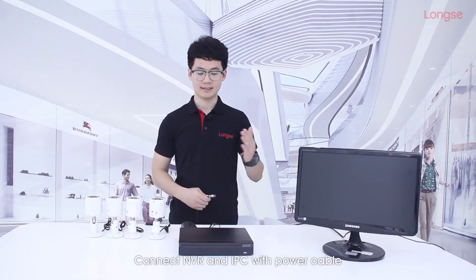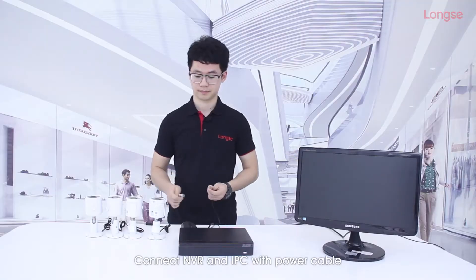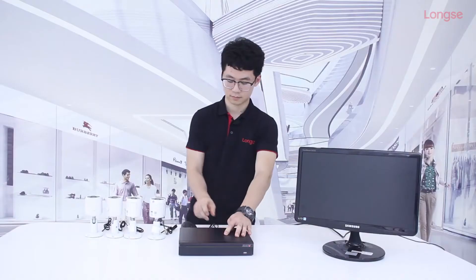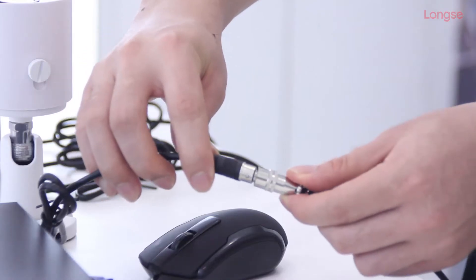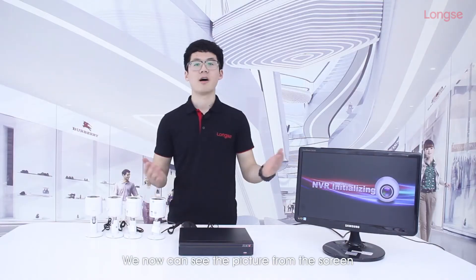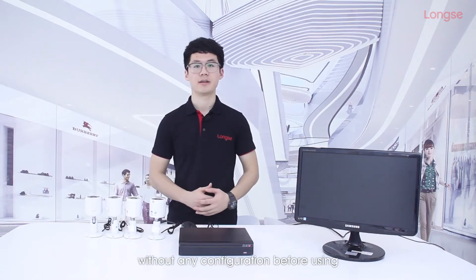How? Connect NVR and IPC with power cable — it's super easy. We can now see the picture from the screen that 4 channels are on without any configuration before using.